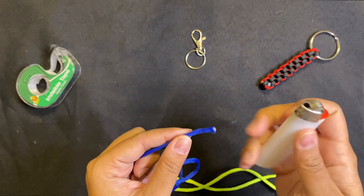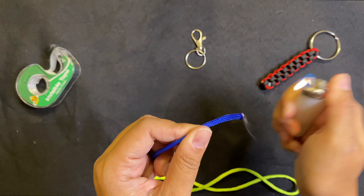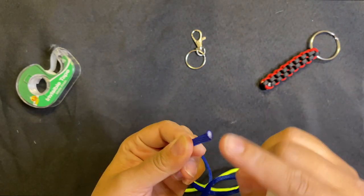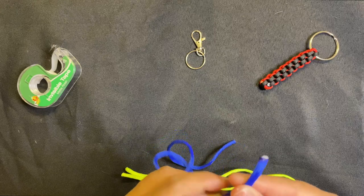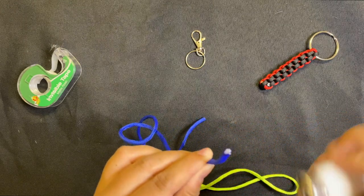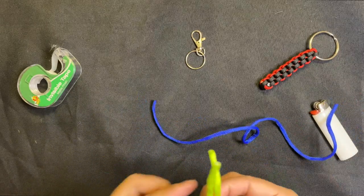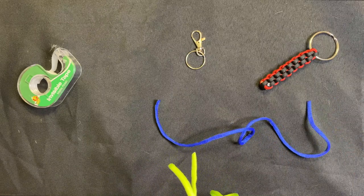Grab your lighter and a parent or adult, and just singe the end of it. You don't want to catch it on fire because it gets very hot — it gets kind of melty like glue and will definitely burn if it touches your skin. You just want to singe the end and give it a minute to cool down. I already did that with my green string, and now we don't need the lighter anymore.